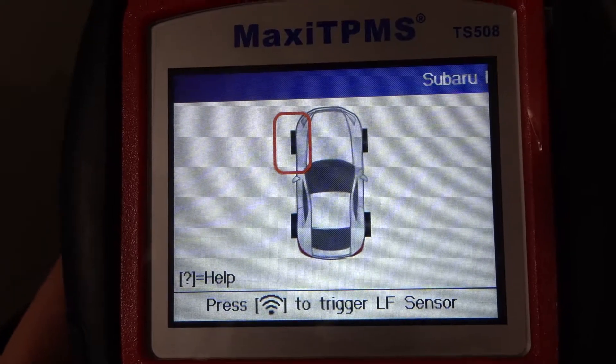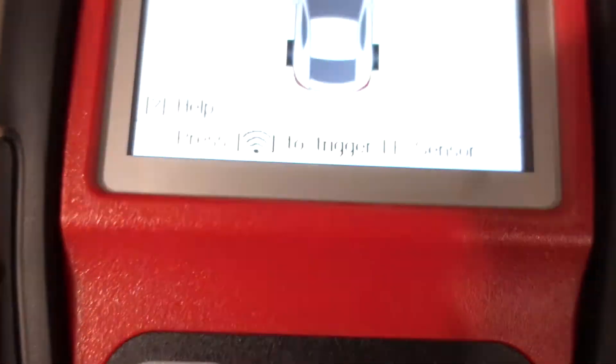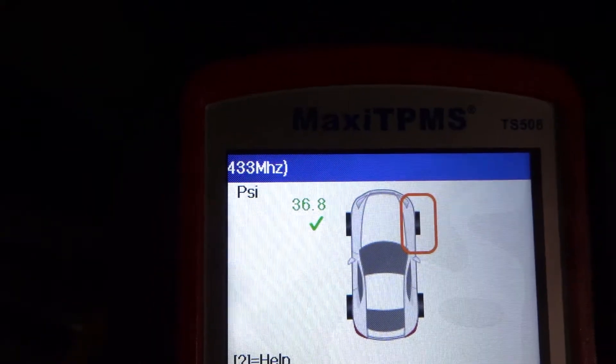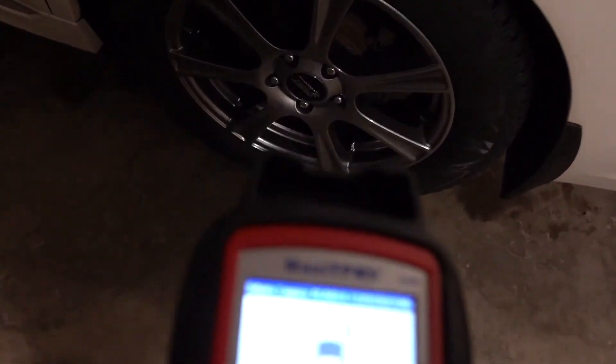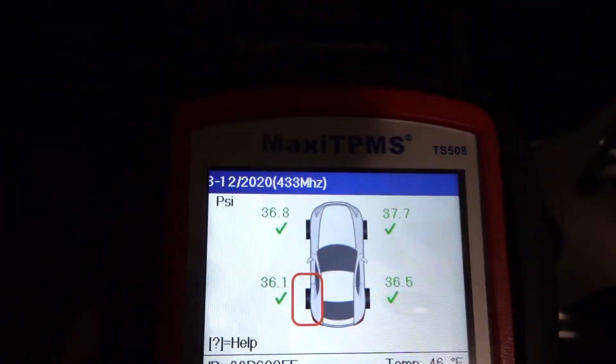First it's asking me for the left front sensor. When I get to that sensor I'm going to press this button that looks like a Wi-Fi button to see if I can pick it up. I picked it up — the pressure is at 36.8 PSI. Now it's asking me for the right front tire, then the back left. There's the valve right there. It looks like it's got all of them.